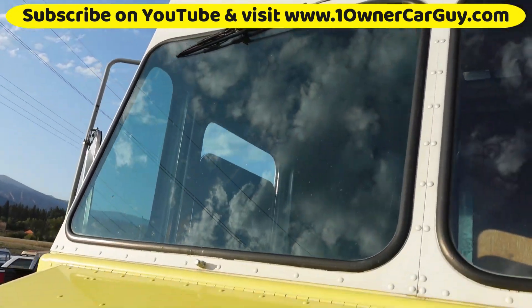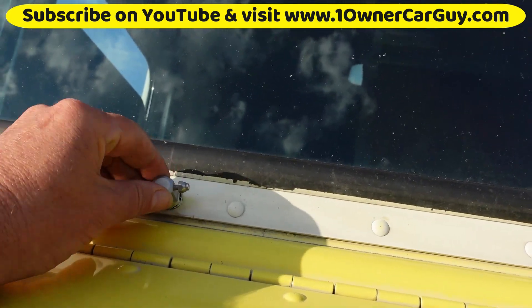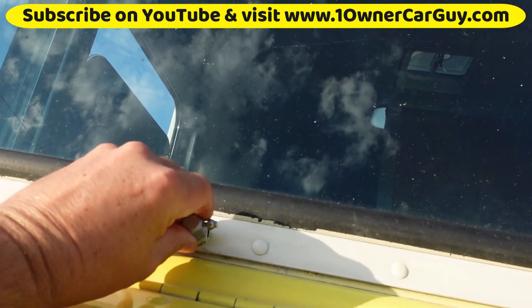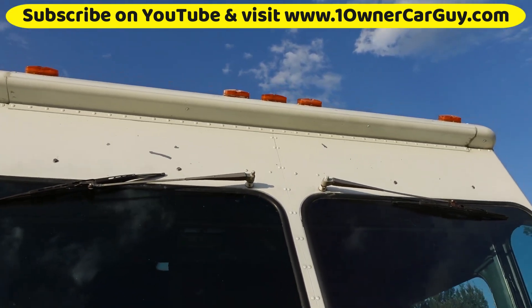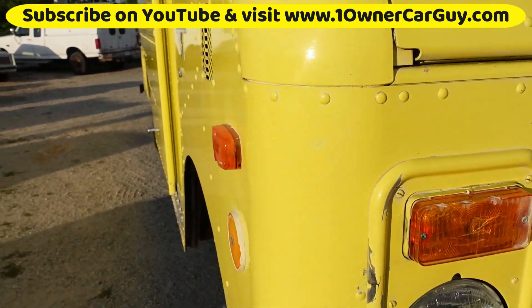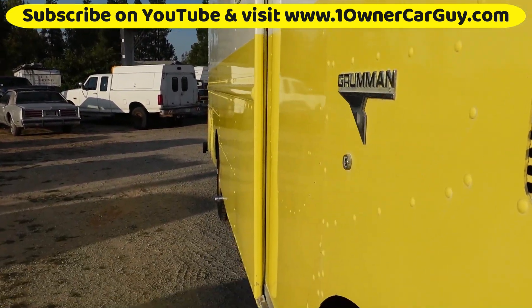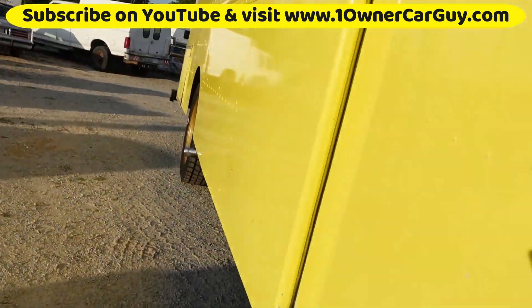Paint looks good. We've got the window squirters and the wipers. You can see the chips showing on the white paint above that. Going down the sides, it's clean, man. A little bit of wear where the guy was stepping in and out and stuff.